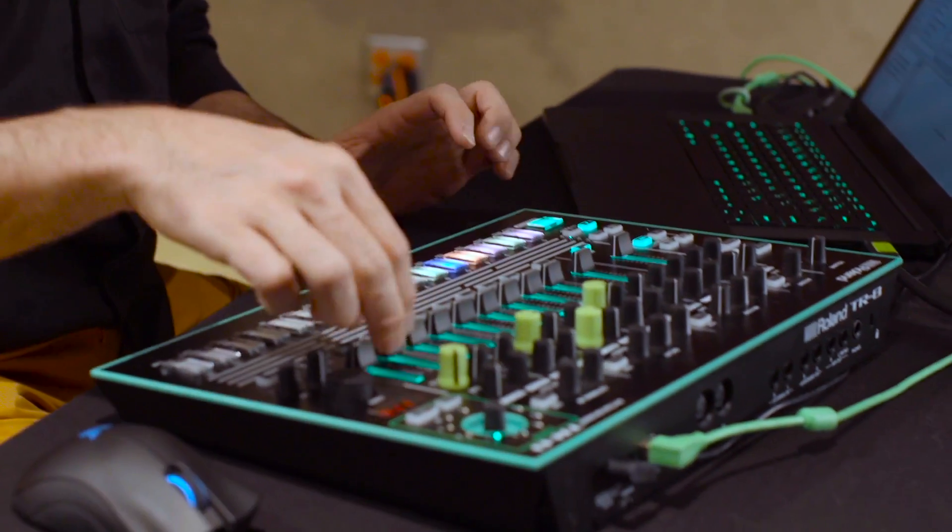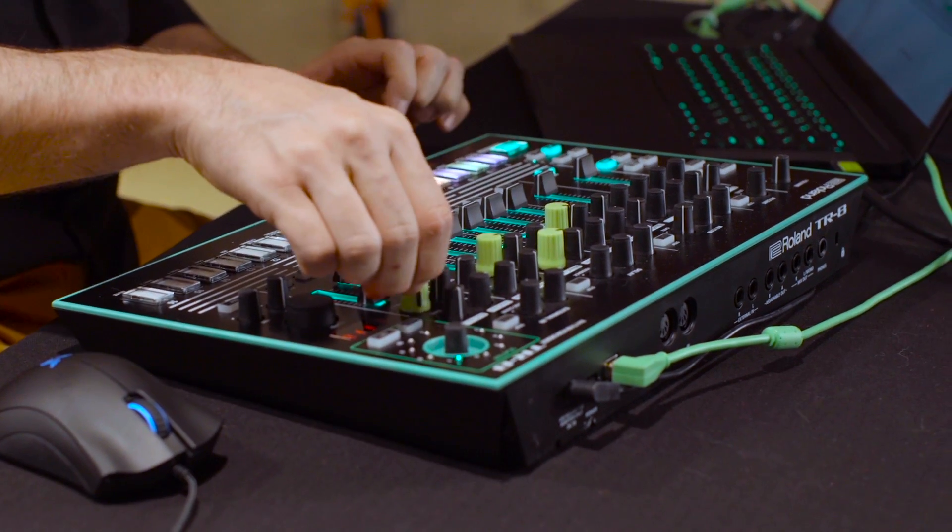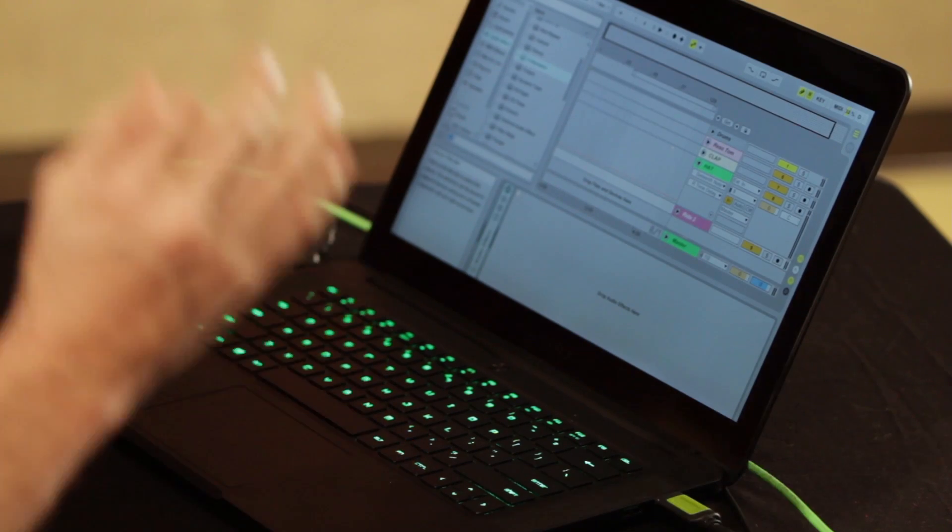Welcome back to episode four in my series on creating expressive live performance effects chains. In this video we're going to take the TR8 and a classic 909 sound and route it through the Razor Blade and some very standard Ableton effects, making them really sing through clever mapping to different parameters in those effects. It's going to end up sounding something like this.